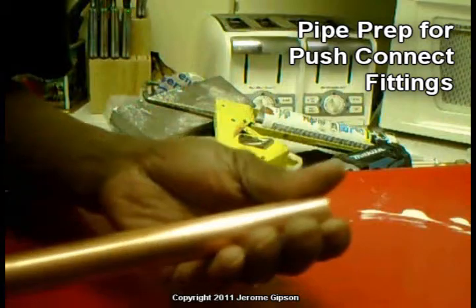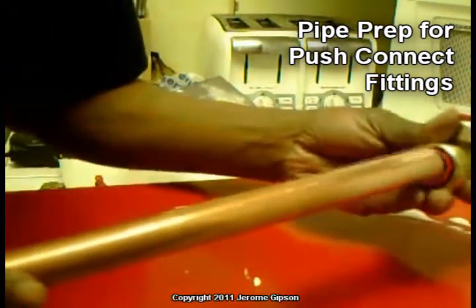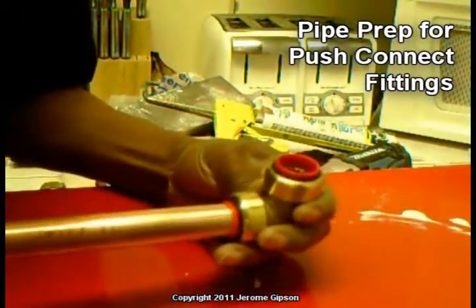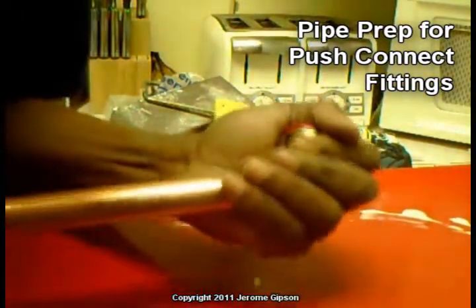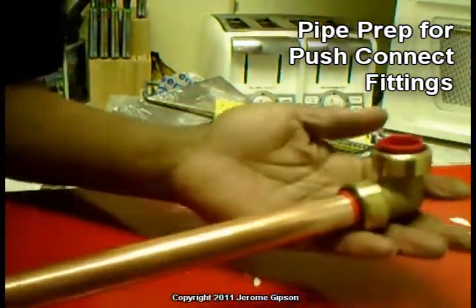Now this pipe wasn't cut perfectly straight, but that's okay — it'll still fit. Let's say for example this is going to be the elbow. It still fits in there, just as snug as a bug in a rug. It's a beautiful thing.